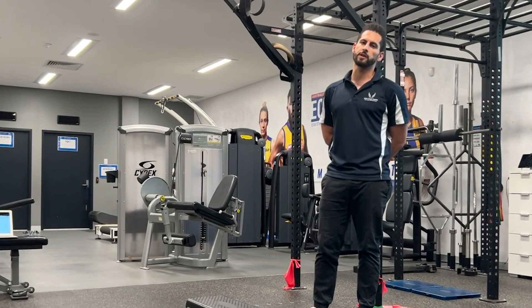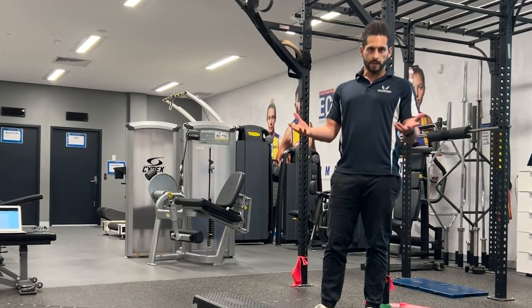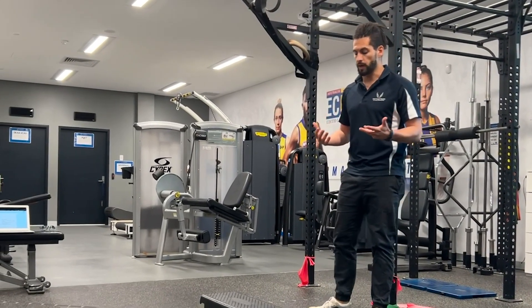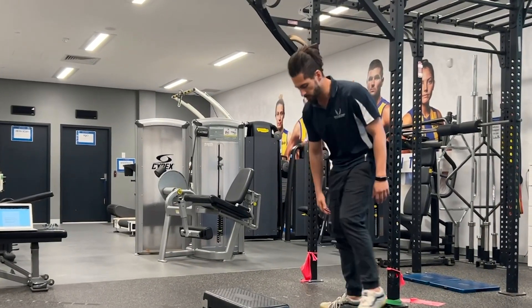Hi, I'm Andrew, and I'm going to take you through some of the things that you want to work through if you've recently had an ankle sprain. One of the biggest things that tends to happen after an ankle injury is we start to develop a little bit of stiffness through the ankle, especially in that maximal dorsiflexion, or knees-over-toes, position.